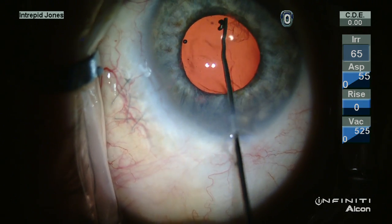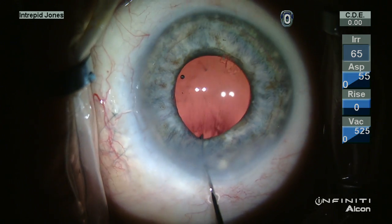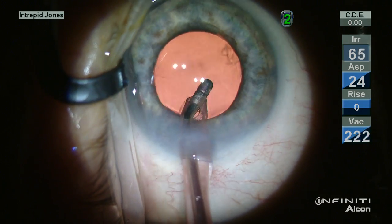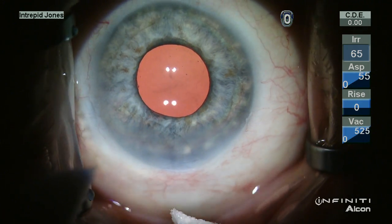I prefer this method as it gives me more control. Now the lens is re-rotated and centers nicely. And once the viscoelastic is removed again, we can see the lens remains nicely centered. Now the sight is removed.